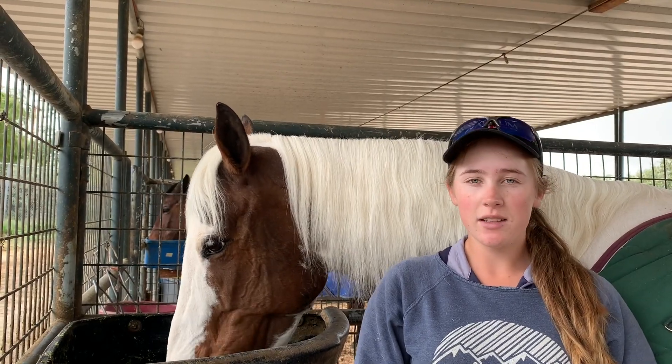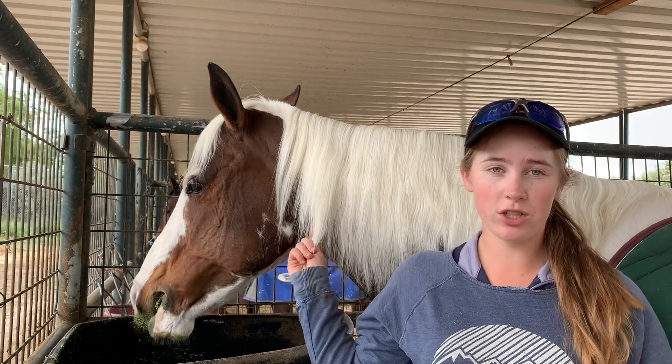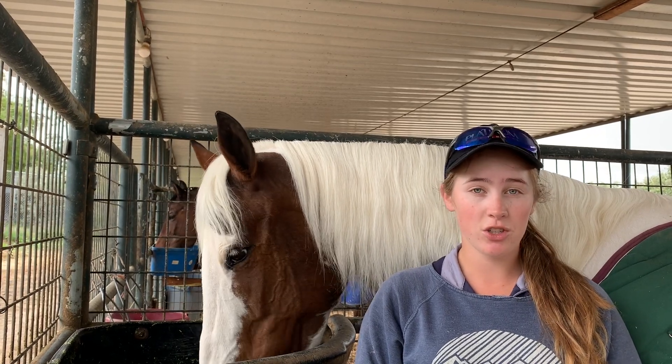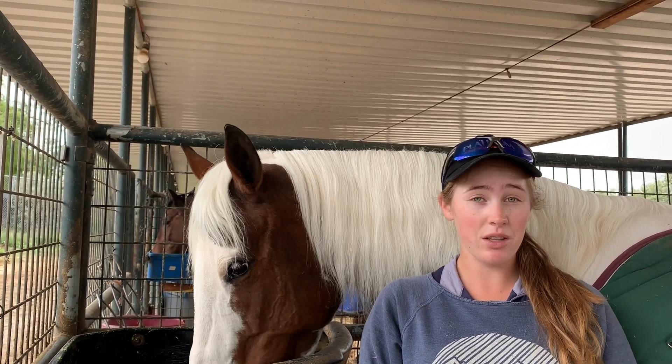A waterfall braid is a quick and easy way to take a gorgeous long mane and tuck it up into a nice braid. They're not usually used in the hunter ring or in hunter jumper shows, but they can be used in dressage, they're often used for breed competitions, and they're just really pretty and really fun to do.